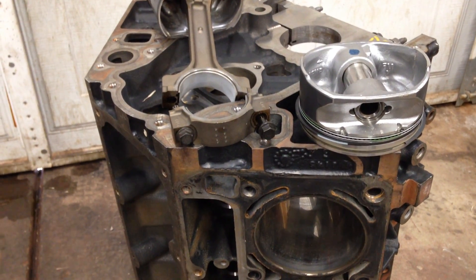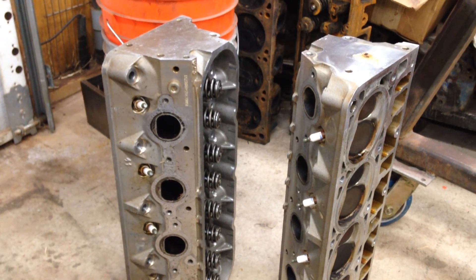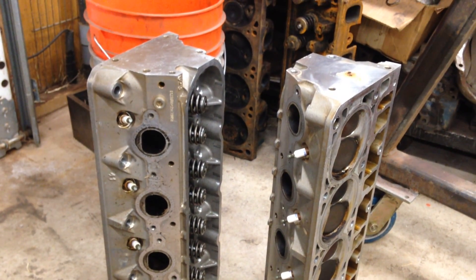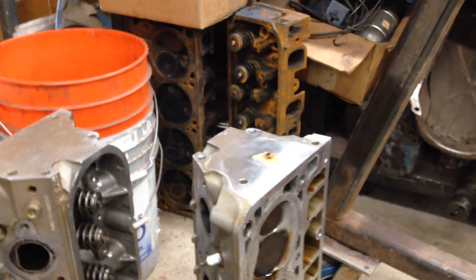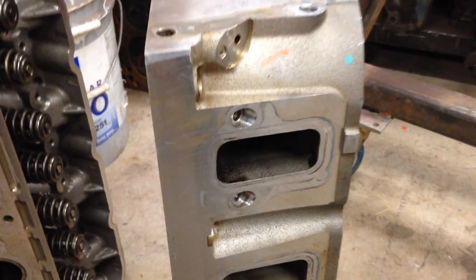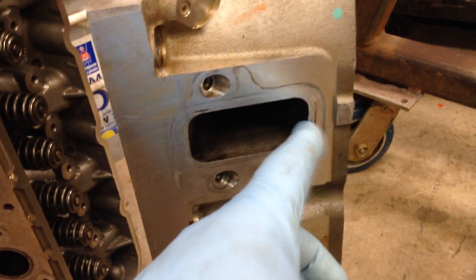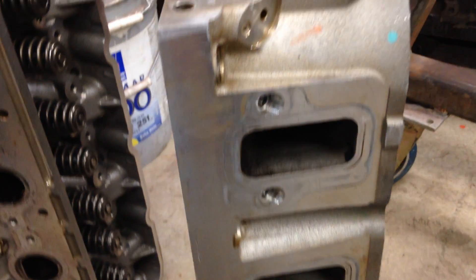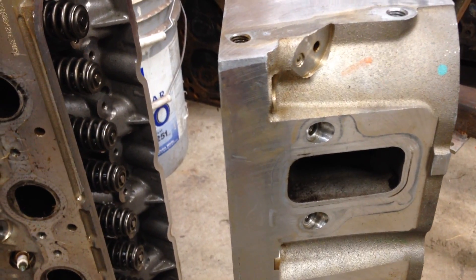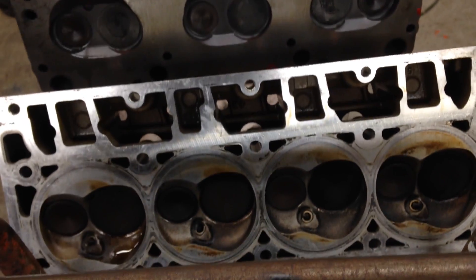We're basically going to build ourselves a 6.2 liter, upgrade the camshaft, and then move on to the heads. One of the great things about these LS engines is you can mix and match heads. The heads we're putting on are LS3 heads. The LS3 is a little different from the LS1 - the LS1 has a cathedral port shape at the intake. The LS3 does not have a cathedral port; it has a large rectangular, really tall port head.